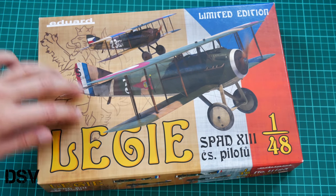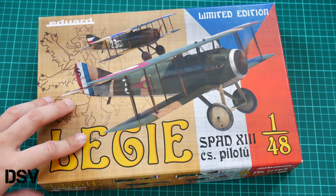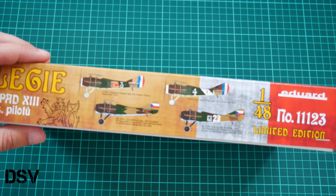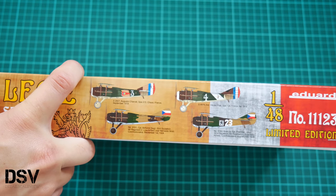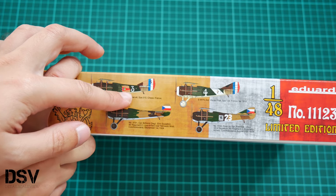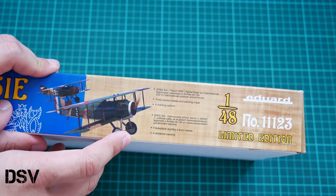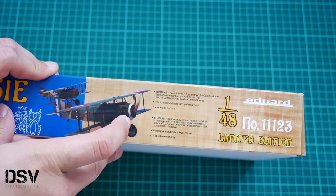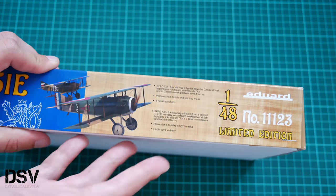As for the kit, here we have quite a nice box. You can see the comparison with my hand — it's a typical size for World War One aircraft kits from Eduard. On the side we have four marking options shown in side view. We will see them further in the video review and assembly manual. Here we also have information about the manufacturer and the kit, stating that inside we will find marking options for Czechoslovak pilots, plus PE parts and masks are included.